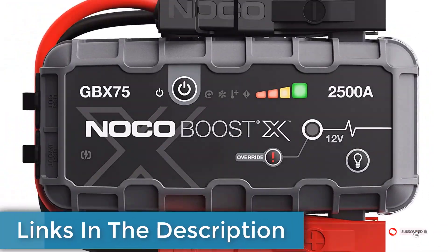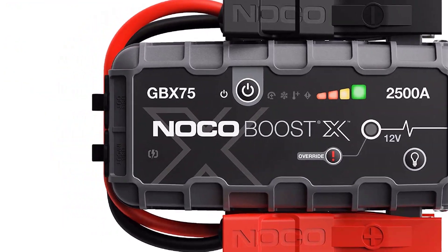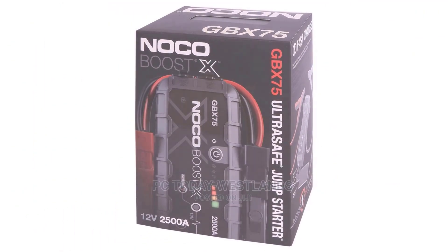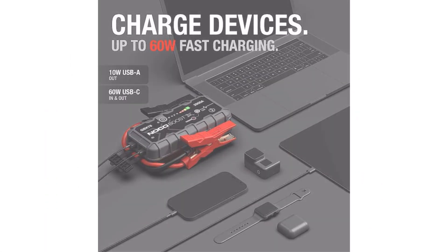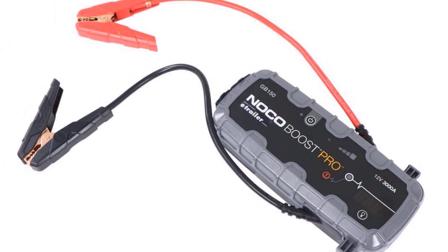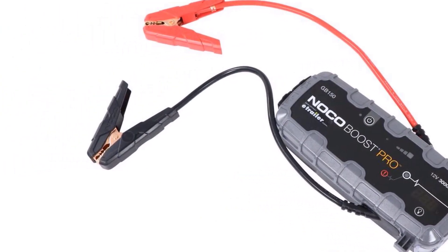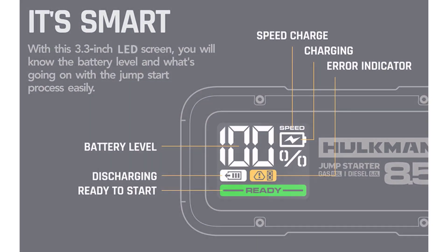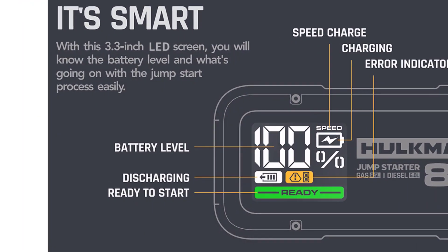There are numerous options for cheap lithium jump starter boxes, each with unique features, advantages, and costs. I conducted extensive research and read a ton of reviews, putting together a list of the top affordable lithium jump starters from trustworthy manufacturers to help you make an informed choice. Check the description for pricing and more information — let's jump into the video.